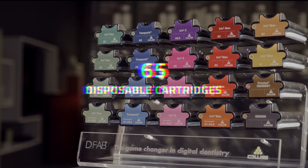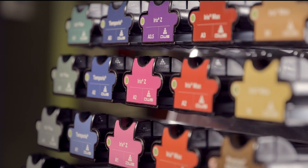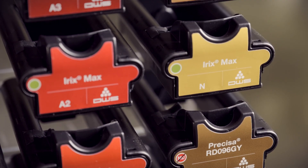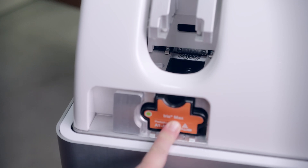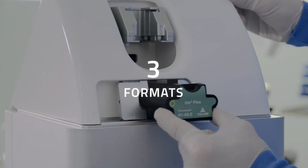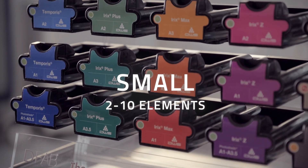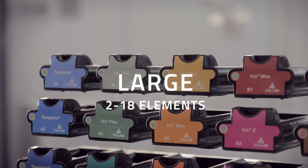The range of 65 disposable cartridges available for D-Fab printers is by far the widest on the market and is set to expand further as research into more complex materials continues. To minimize operating costs, D-Fab cartridges are available in three formats: Small, suitable for printing up to two elements; Medium, up to four elements; and Large, up to six.